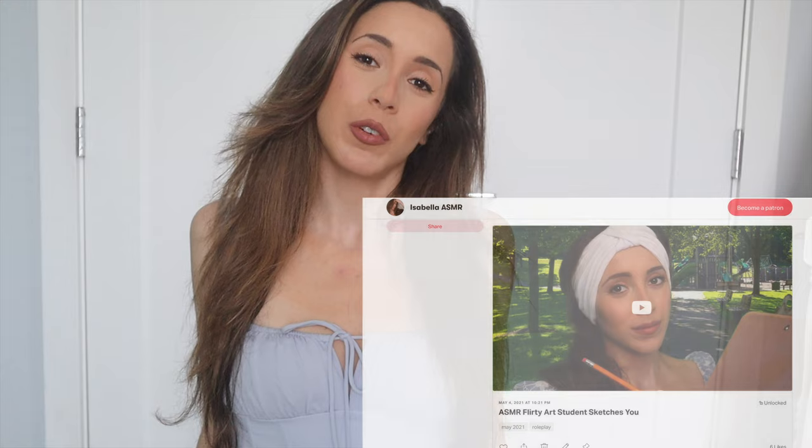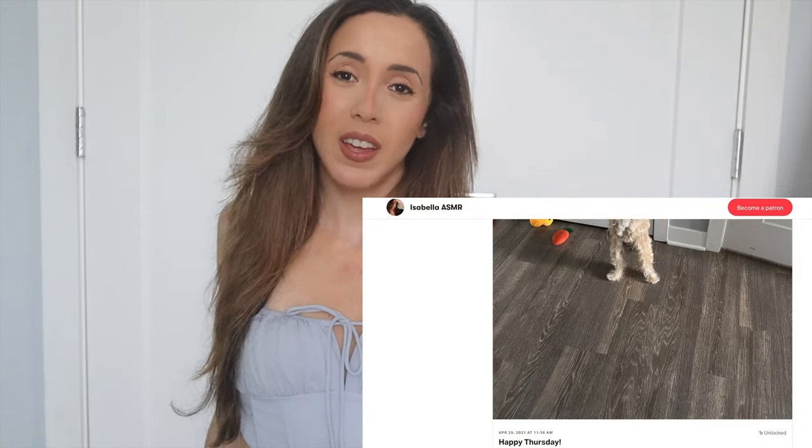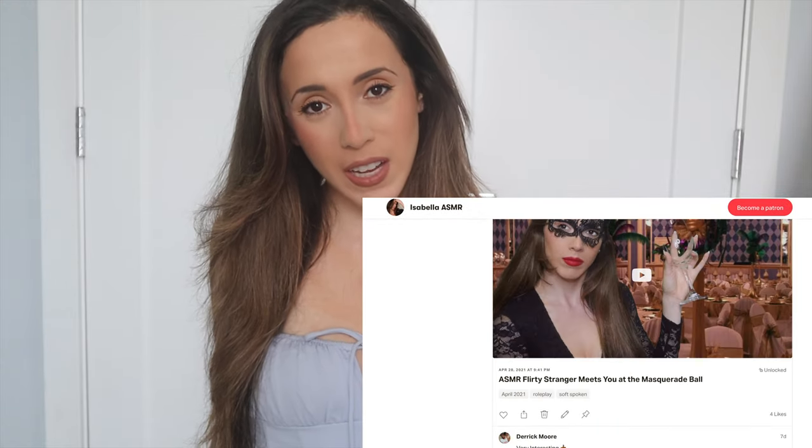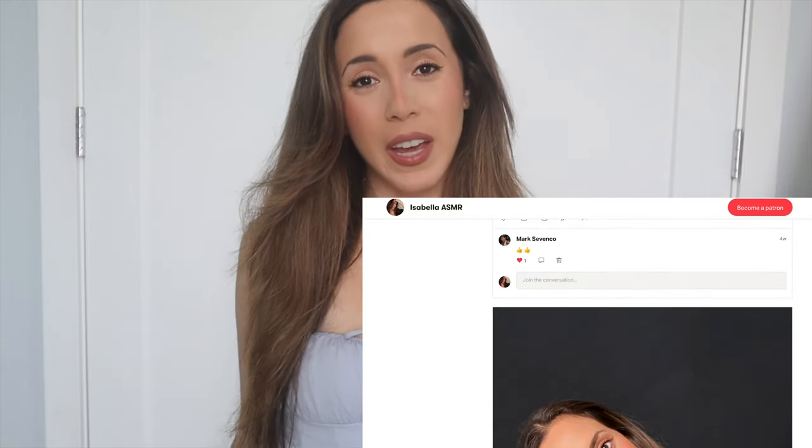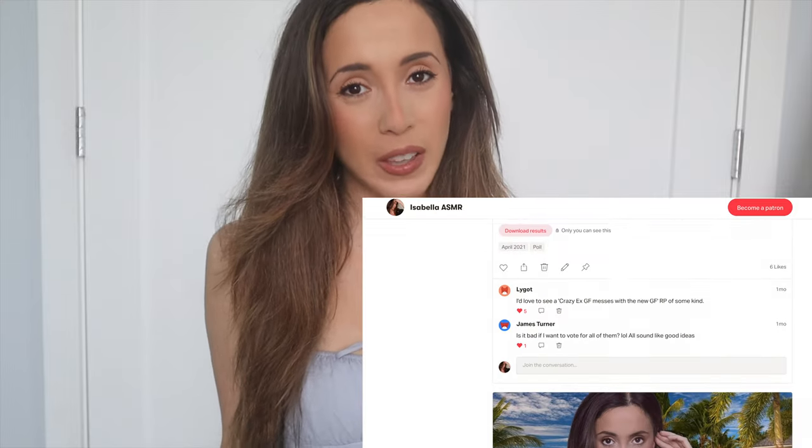Hey guys, my name is Isabella and welcome to my ASMR channel. Before we get into today's video, I just want to remind everyone about my Patreon, where for only $3 a month you can get four extra ASMR videos each month. If you'd like to support me over there, you can check out the link down below.